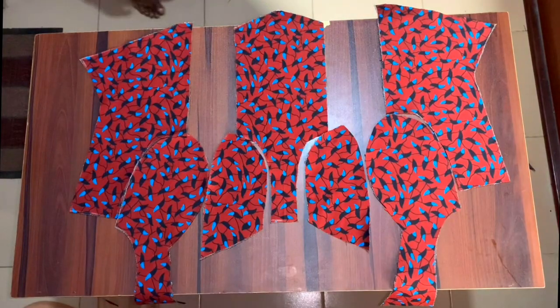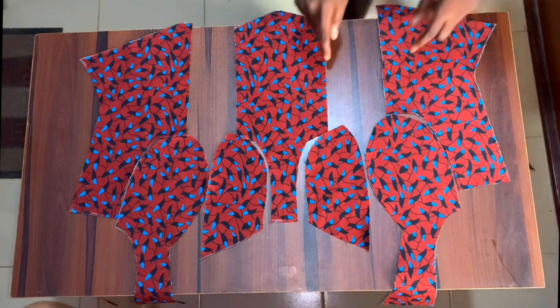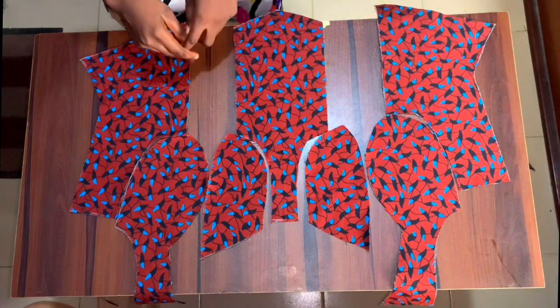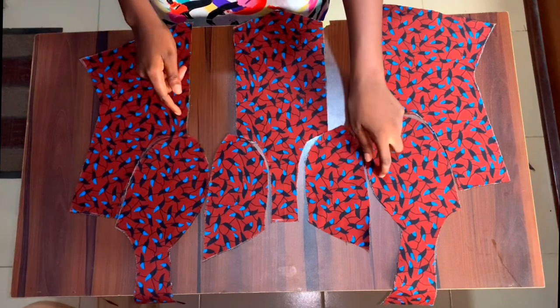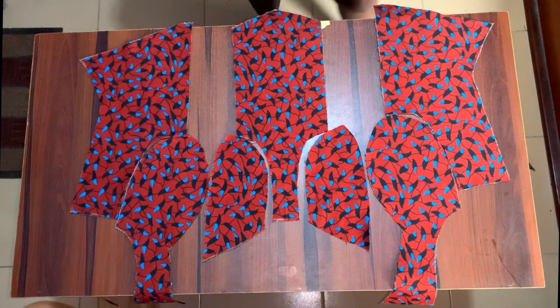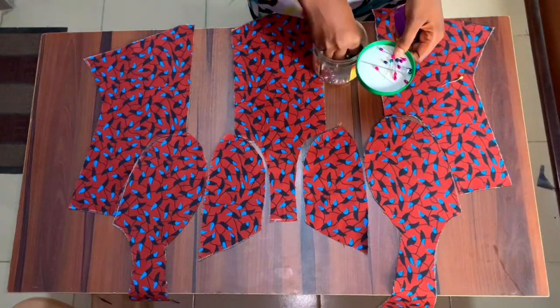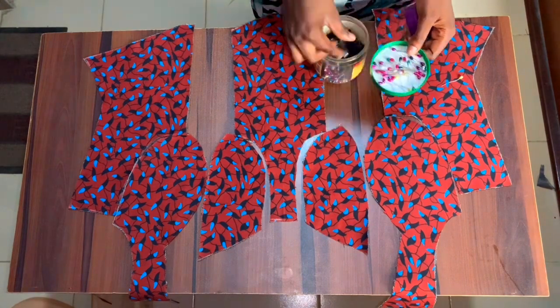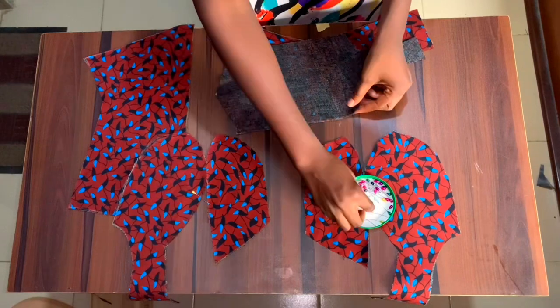I've already cut everything out on my ankara fabric, so I'm going to use my ankara fabric pieces to cut the same on my lining — exactly what I have for the ankara is what I'm cutting for the lining. I've also gone ahead to cut the back pattern off camera.